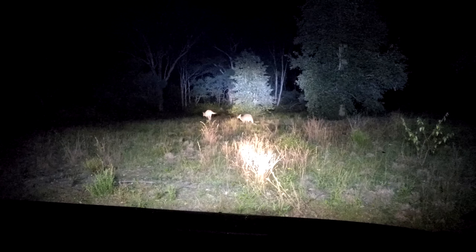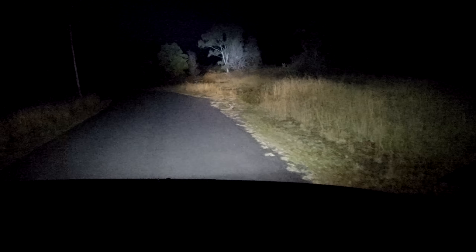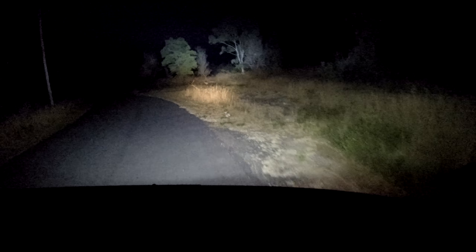Let's let these little fellas have their dinner and see what else we can find. Look at that — a rabbit. You can see absolutely everything with this light bar. Go on little fella, which way are you going to go? Off you go mate.